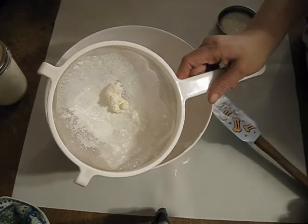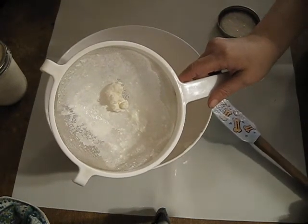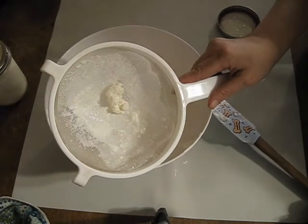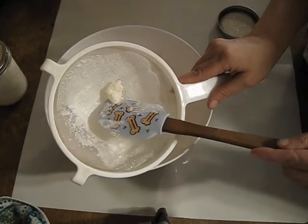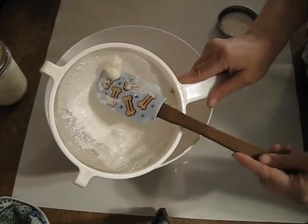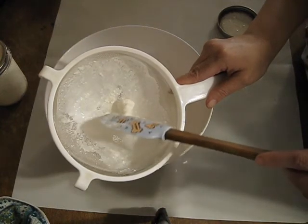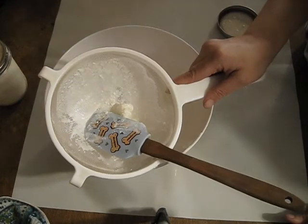What's left is the kefir grains. They're happy because they multiplied quite a bit — almost twice the amount of what I put in. So I'm going to take half, taking this large piece here — it's about a teaspoon, teaspoon and a half — and put it in a new jar with some fresh milk.